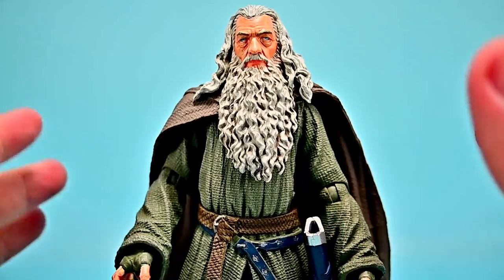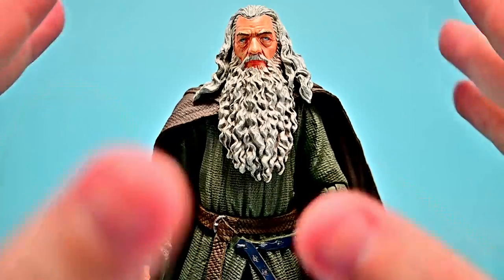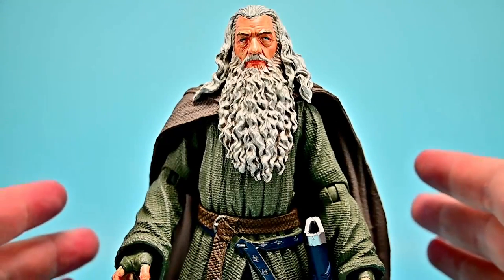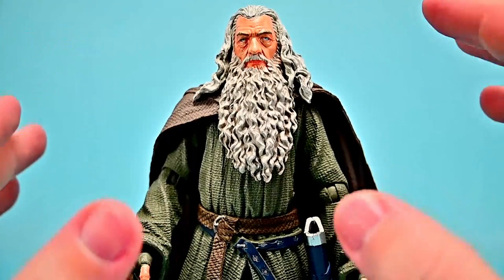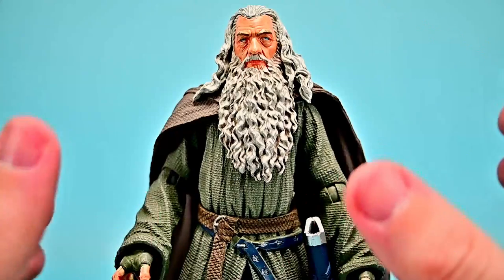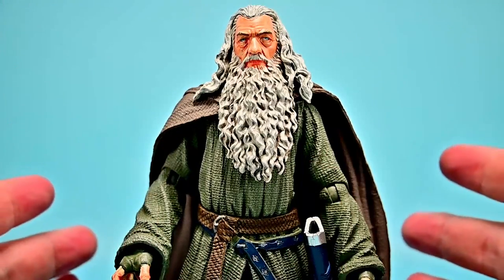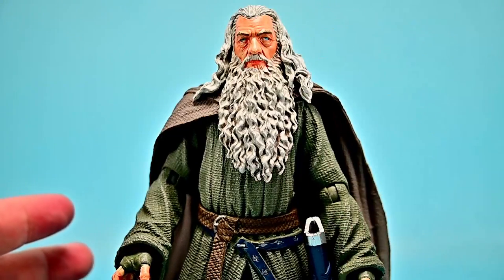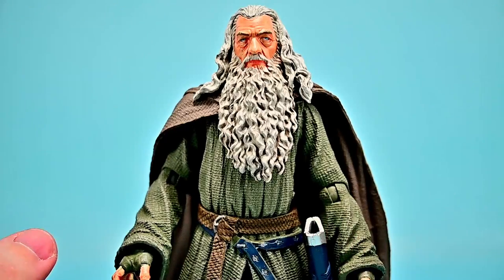Starting with Gandalf — he looks really good overall, but I do have a lot of issues with him, as I do with all Diamond Select figures. I wish they were done a little better in looks and execution. That said, I think he looks almost exactly how he does in the movie — awesome, capturing the look of Ian McKellen — although his eyes are a little bit wonky.